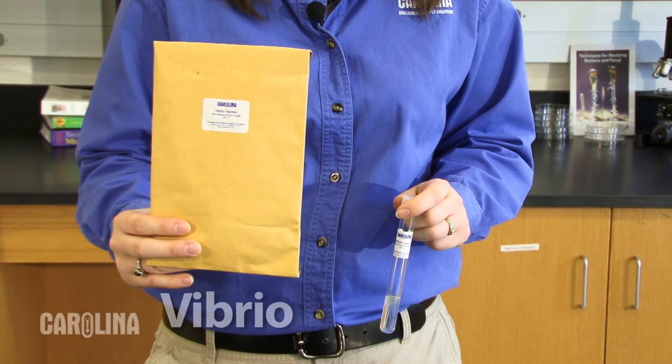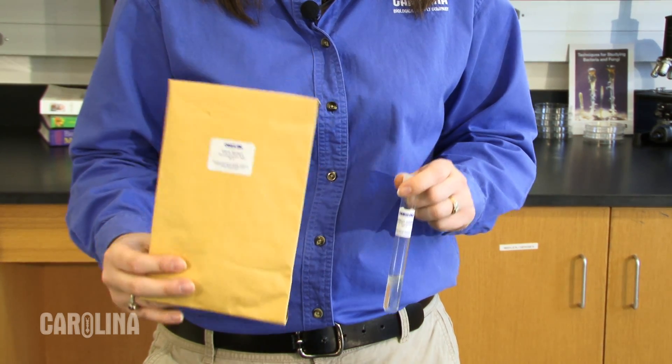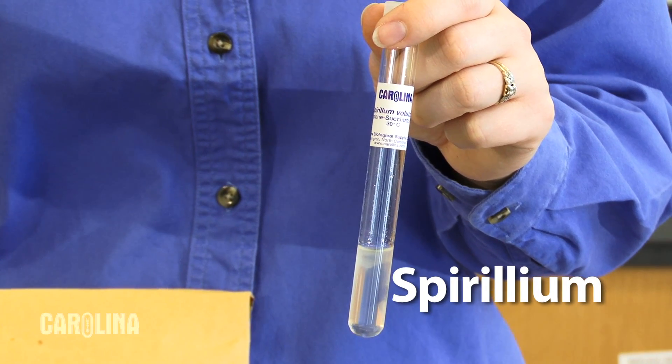The vibrio cultures are exceptions — keep vibrio cultures in their dark envelope and use them within one to two days of receipt. Place spirulina cultures in a 30 degrees Celsius incubator upon receipt. You can view all of our bacteria cultures, kits, and sets at carolina.com.